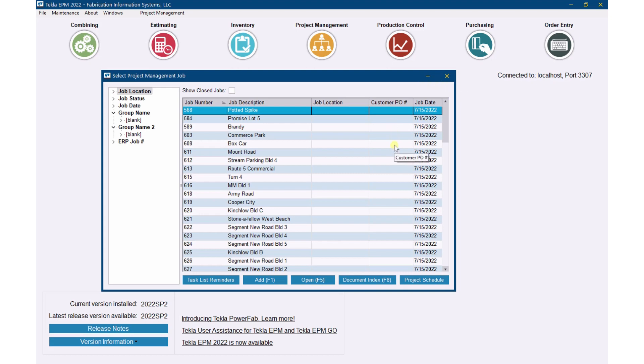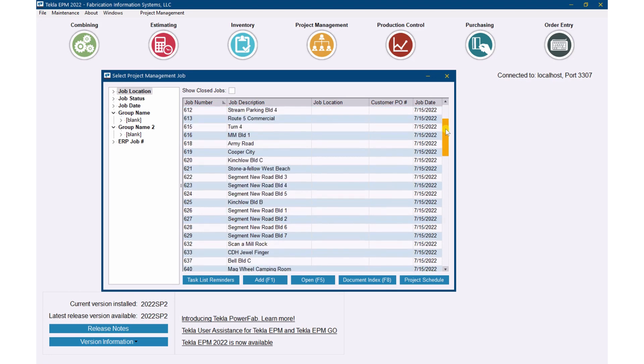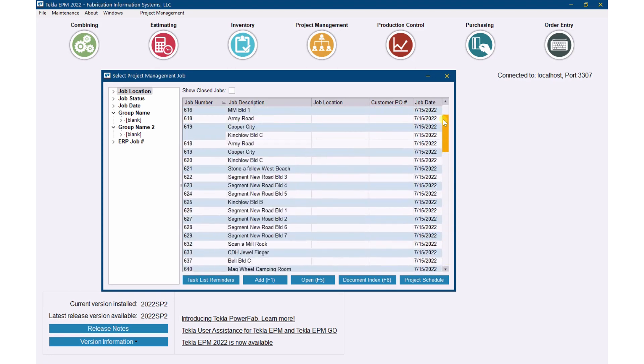Then we'll walk through it and see what we have at that point. So stick with me on this video — it's going to be a little bit longer, but stick with me. We'll see where we get. I'm going to enter a schedule for all these jobs right here.